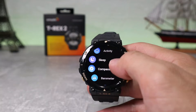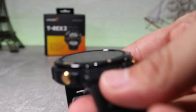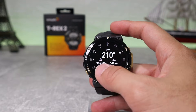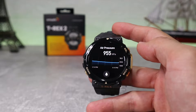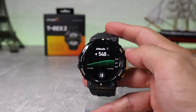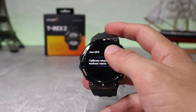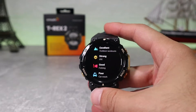Next we have the compass that we saw in the beginning. Let's calibrate it first — to calibrate the compass you have to rotate the watch as it instructs on screen. After that we can see the direction and other things necessary for the compass. After that we have the barometer, which is very useful for outdoor activities, showing air pressure and altitude that we can check for safety if we are climbing somewhere. Next we have weather where we can see the forecast for the whole week, just like on the phone.